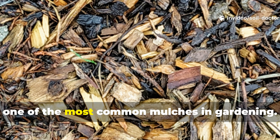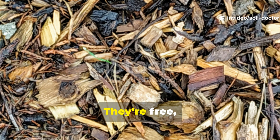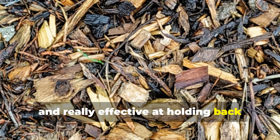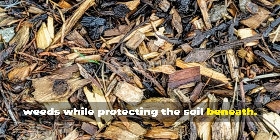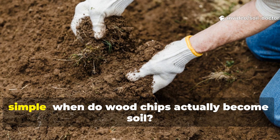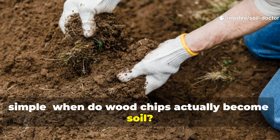Wood chips are one of the most common mulches in gardening. They're free, abundant, and really effective at holding back weeds while protecting the soil beneath. But the biggest question gardeners ask is simple: when do wood chips actually become soil?